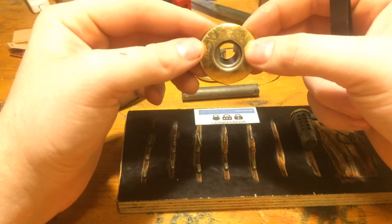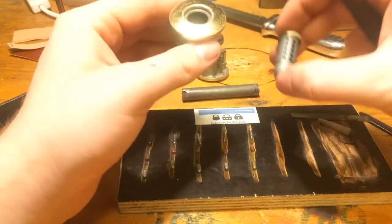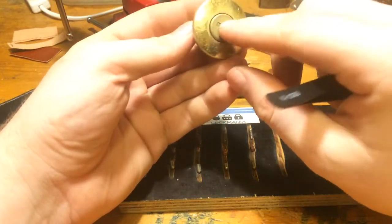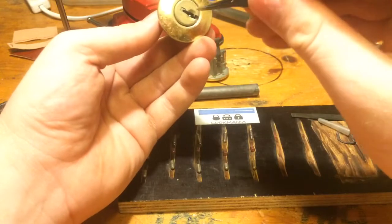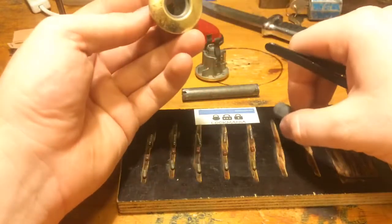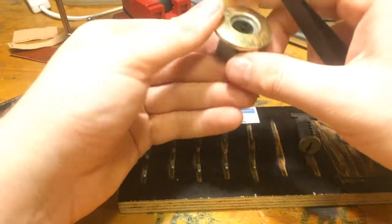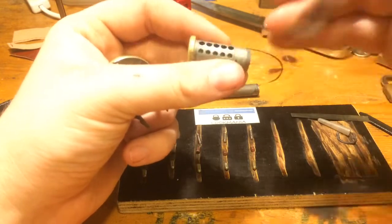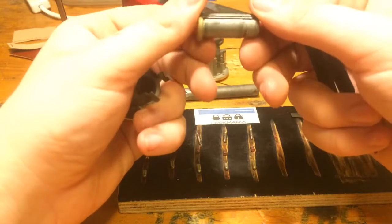And no holes for the trap — well, if it goes counter-clockwise it will get cut. I have never had a lock with those trap holes before. Very cool.